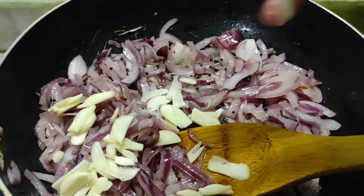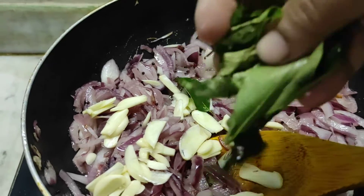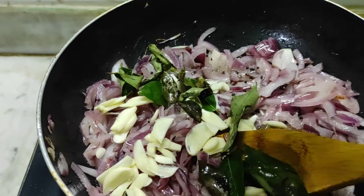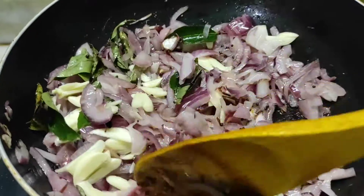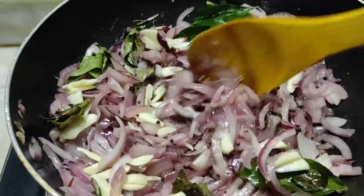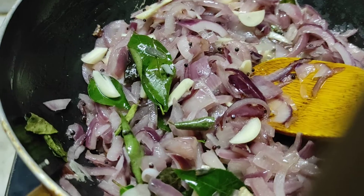We will add some curry. And then add some curry. 1-2-3 ingredients.